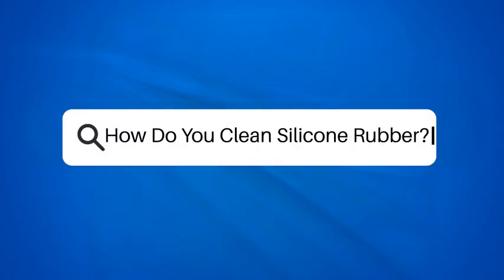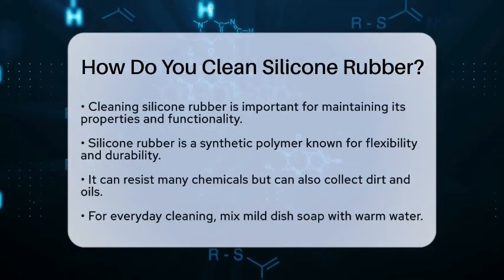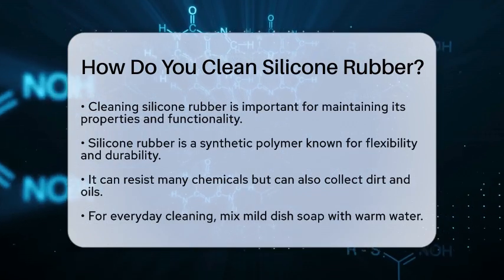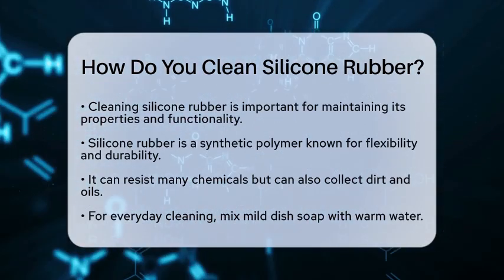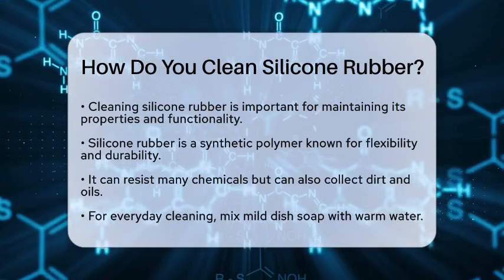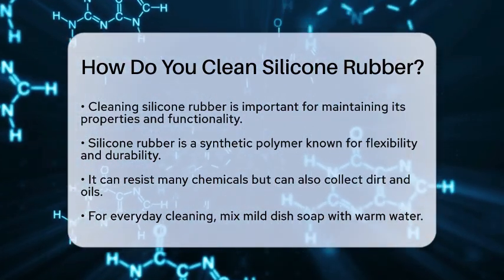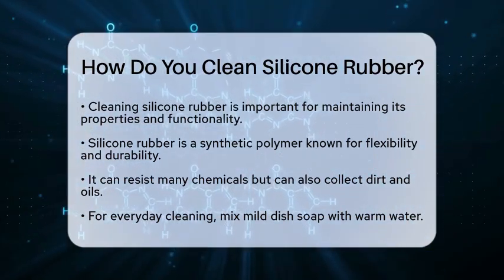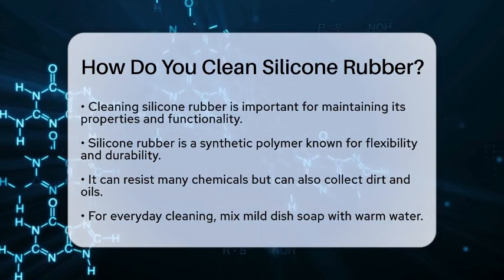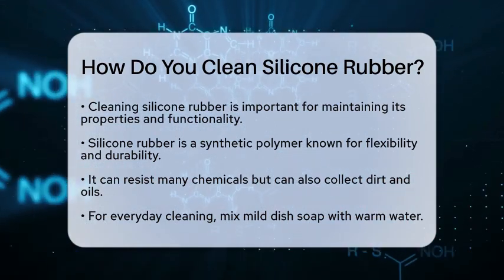How do you clean silicone rubber? Have you ever wondered how to keep your silicone rubber items looking fresh and clean? Cleaning silicone rubber is essential to maintain its properties and functionality. Silicone rubber is a synthetic polymer known for its flexibility and durability. It can resist many chemicals, but it can also collect dirt, oils, and other substances. Let's go through some effective methods to clean it without damaging its unique characteristics.